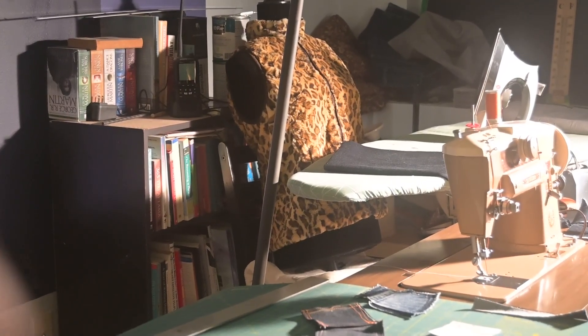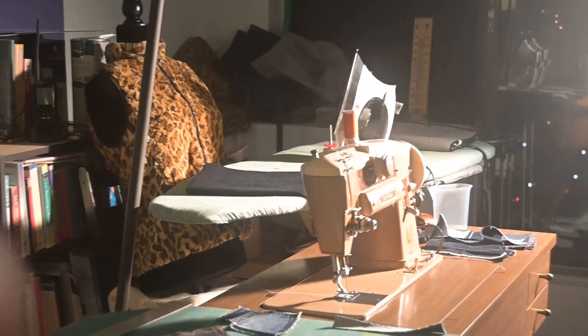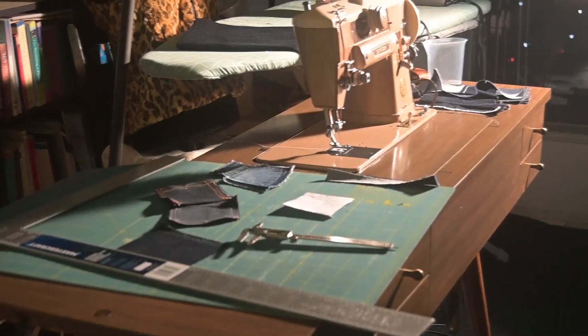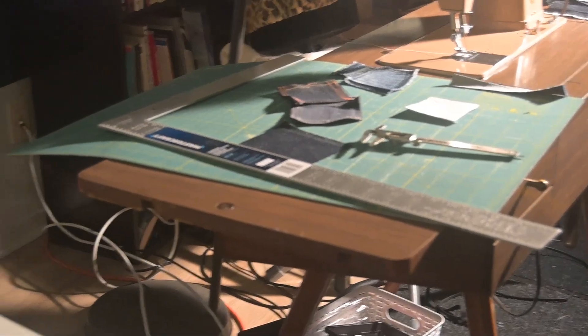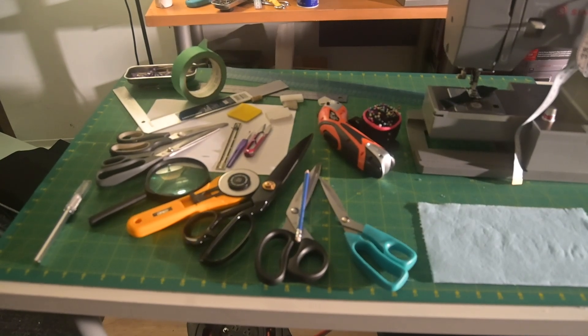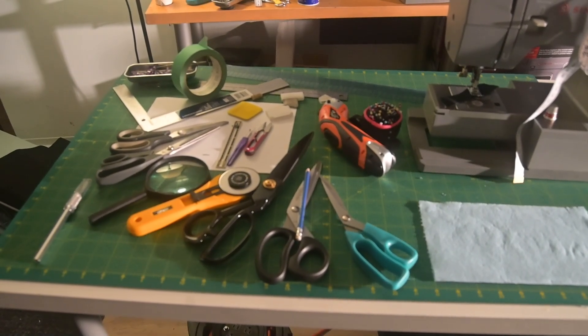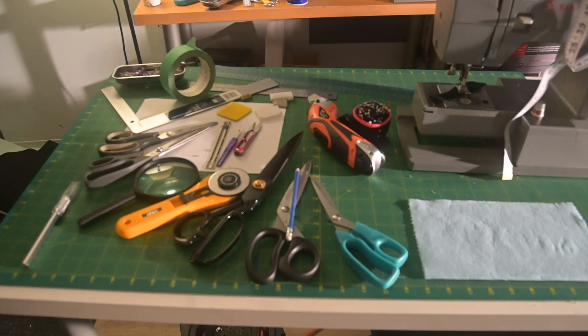I thought I was recording but I wasn't. But there's the mannequin, there's the iron back there, there's the 401a, and my patch — the small pocket for the jeans, the watch pocket, the change pocket. Here's where I'm going to be working today, doing this little video on the tools.